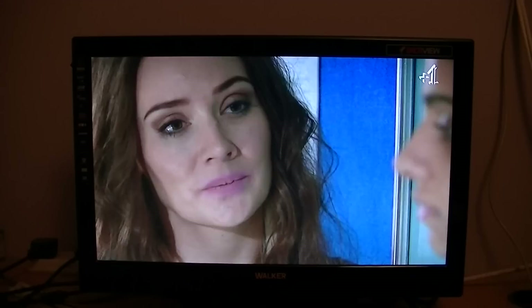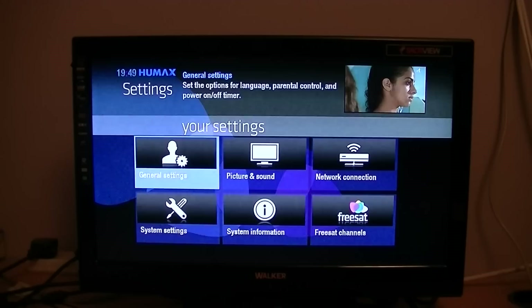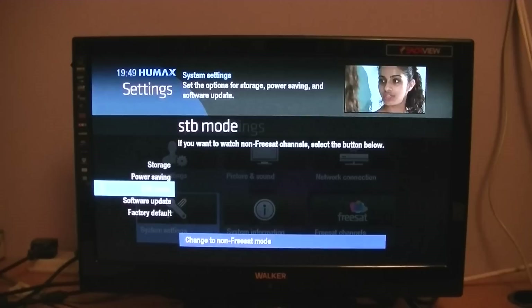So we'll go about the process now and show you how to do this. What you want to do is go into the Settings menu on your receiver, then go to System Settings, go down to Set Top Box Mode, and select 'Change to non-Freesat mode', which is highlighted at the bottom, and press OK.